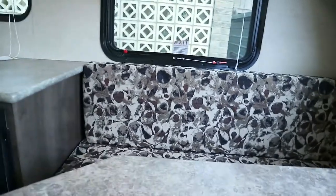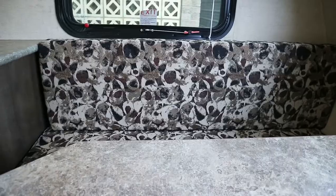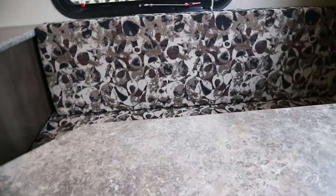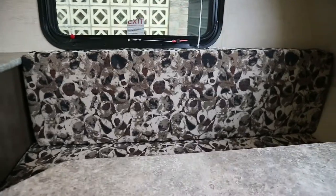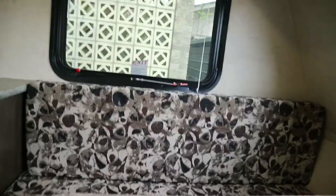One issue I did find is that the seat cushions sit against the back wall and have no way to stay in place, so my plan is to get some velcro to keep them from sliding around when you're traveling. Other than that, I've been real pleased with this camper. I hope you guys liked the video — don't forget to rate, comment, and subscribe, and hopefully I'll have some more videos of my camping adventures. See ya!